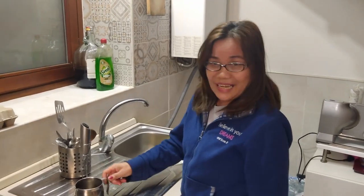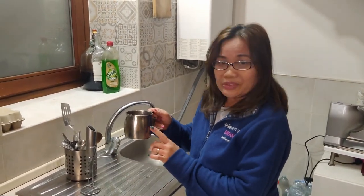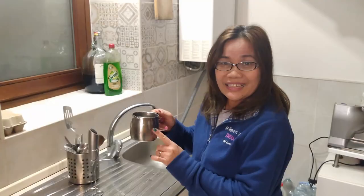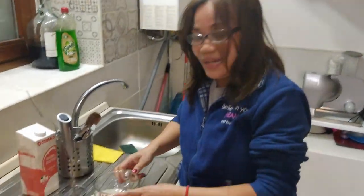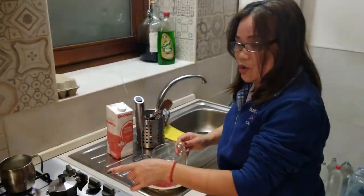Now we're going to make our own latte. Okay? Now let's put it in our coffee. It's because it's a good one.